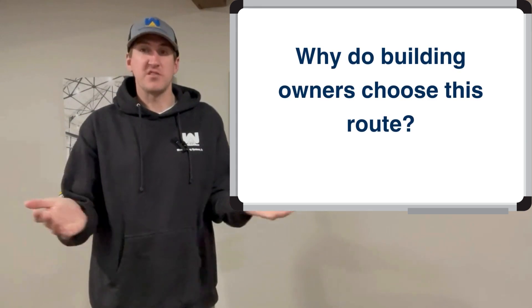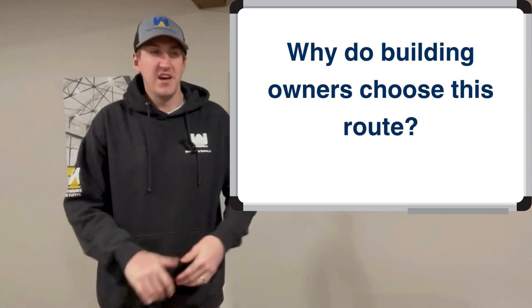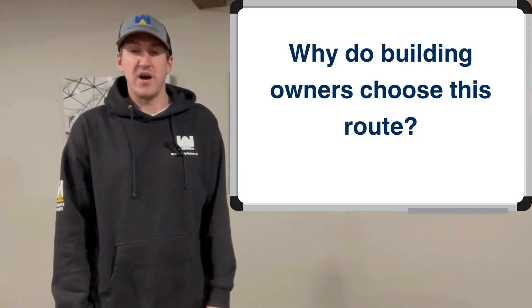So maybe you're asking why do building owners do this route at all? Well, it's cheaper — that's the reason why. Doing stuff the right way costs a little bit more, so that's the big reason why.